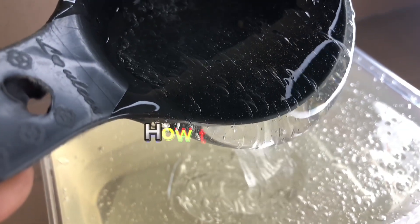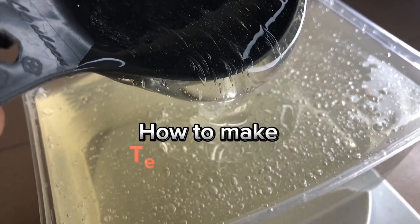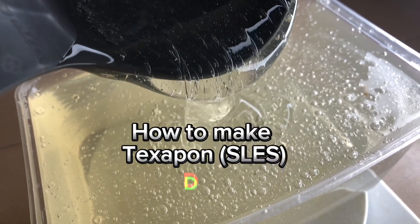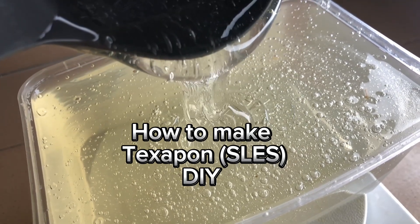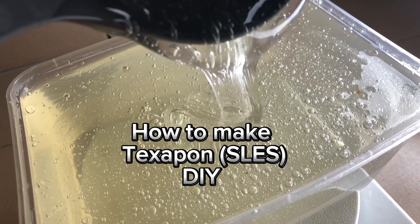Welcome back to my channel on Bamji Foods DIY. Today we'll be learning something very interesting, something very profiting, something that will put money in your pockets, something that you will learn and it will save you costs. And that is Texapon — how you can make Texapon at home.